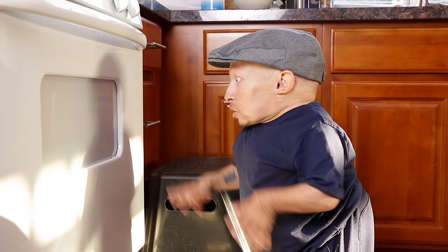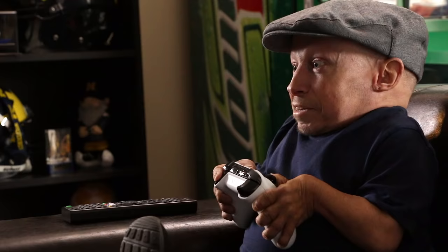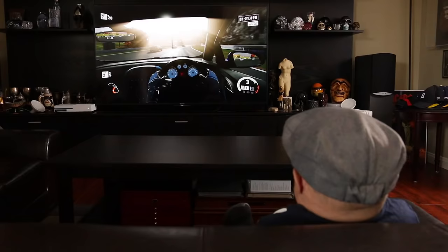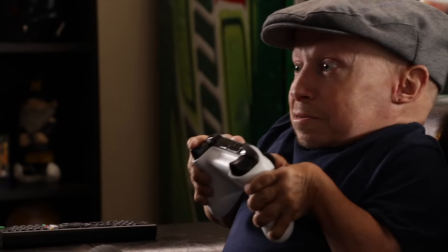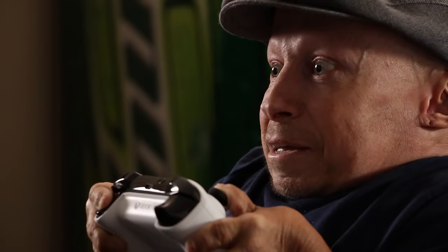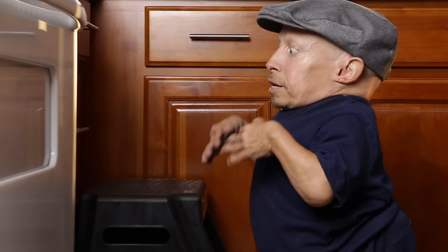This is gonna take a while, so it's now time to get back to my race. Wow, it's really smelling good. Now we turn the oven down to 350 and keep it in there for about 40 more minutes.